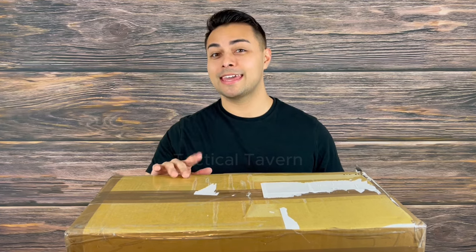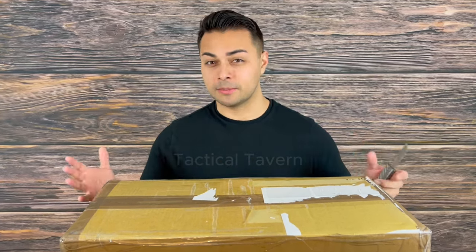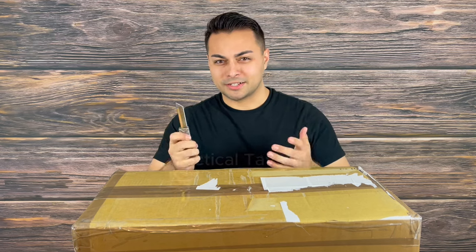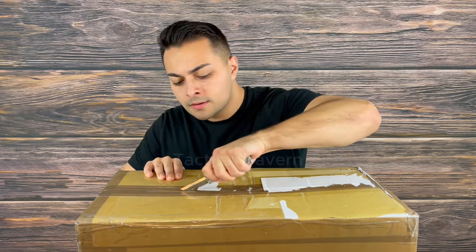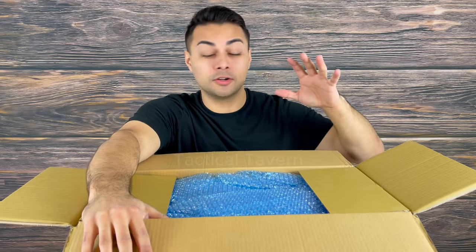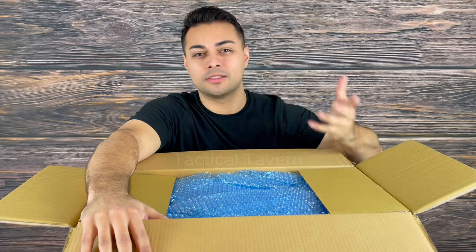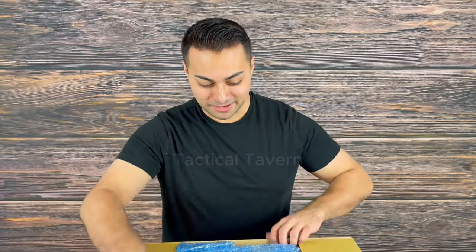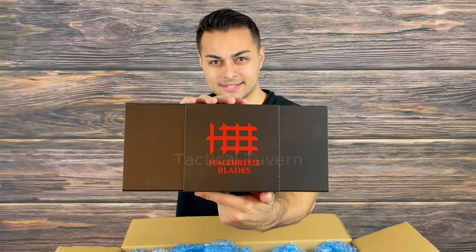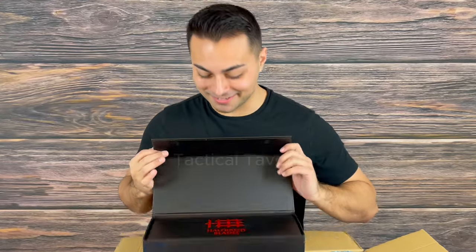Halfbreed Blades is based in Australia, so this had to get through a lot to get here. The only thing I took off was the shipping information, and helping me get this unboxed is the Daily Carrico Titanium MagSlide knife — it's like super fidget friendly and super fun. They did send over a packing list; I'll do my best to reference that for accurate descriptions and drop links below for where you can get these blades with full specifications. We have a box inside of a box — and another box. I like the packaging and the logo: Halfbreed Blades.